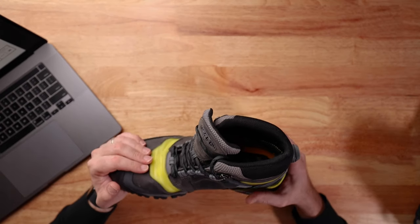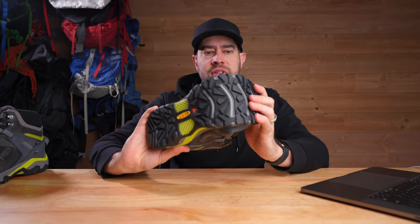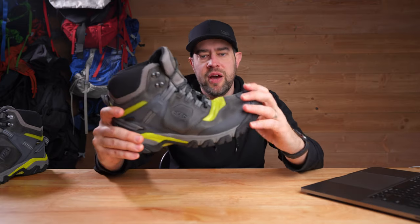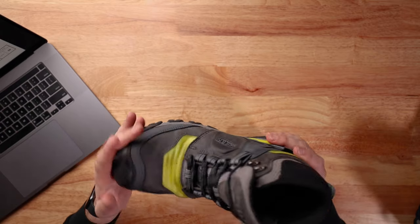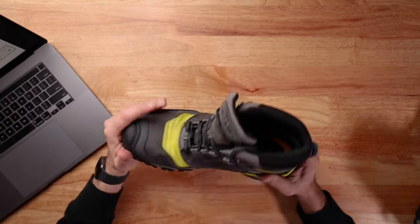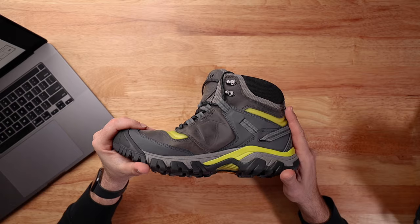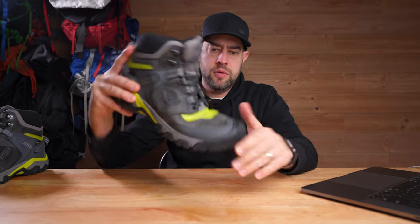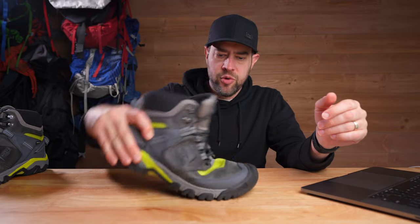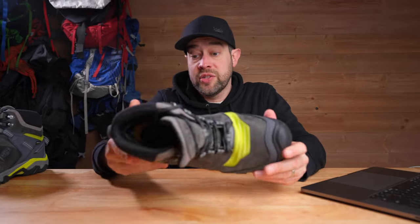They literally took a machine, put this boot in it, and flexed it. And that actually does flex in the exact spot right there — that's really interesting. It's actually really easy to flex, which is not what I was expecting at all. Even with my hand, when I just kind of move it like that — that's cool.